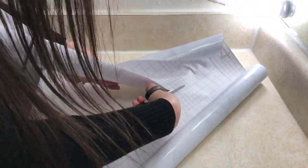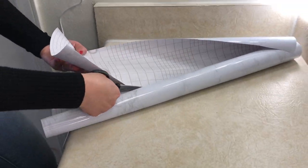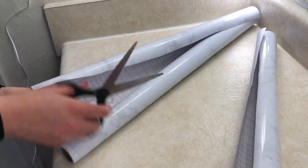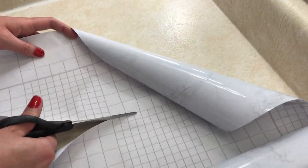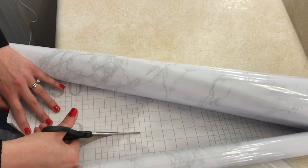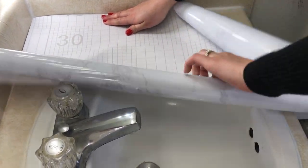For step two, you will be cutting the contact paper to fit your countertops and cabinets. Cut the contact paper to fit the surfaces of your countertop using the measurement grid on the back. My first tip is to cut the contact paper in different sections as you see me doing now. My second tip is to cut the contact paper a little bigger than the surface you're measuring, just in case you mess up when sticking down the paper.